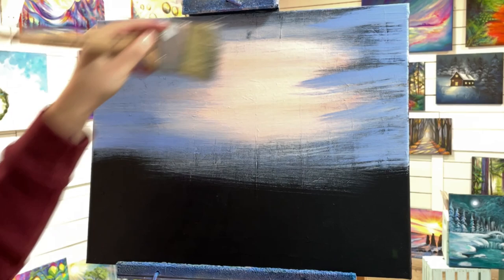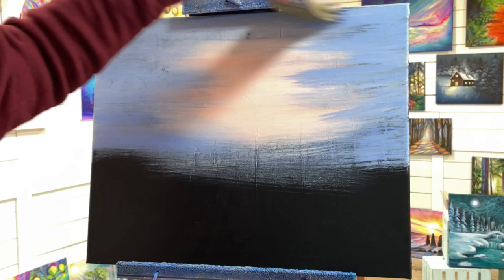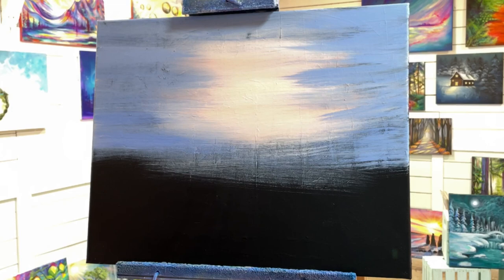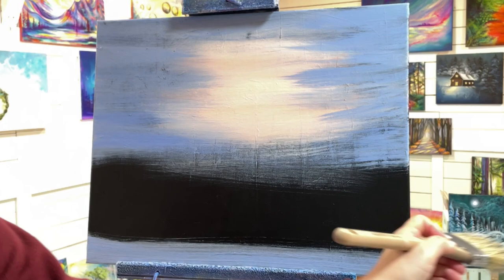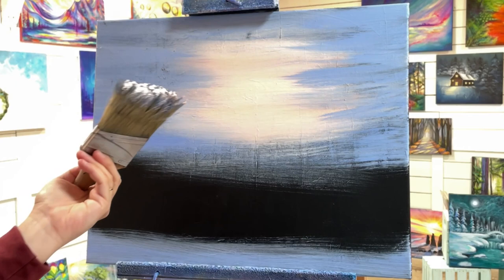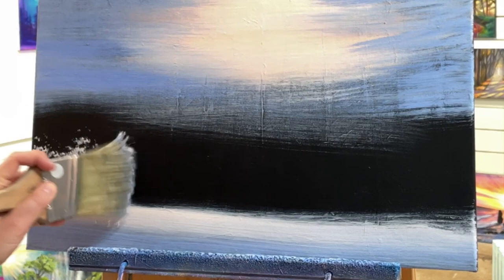So I'm using my brush both ways here, turning it to make wider brush strokes and then making skinnier ones. Now I'm going to pick up a little bit more of my blue paint and pull along the bottom. I've still got a little bit of that peachy color in my brush, and I'm going to make some more of it — just that light peachy color with white and the orange — and then go right above the blue and partially over top.